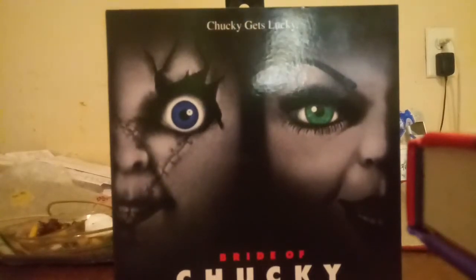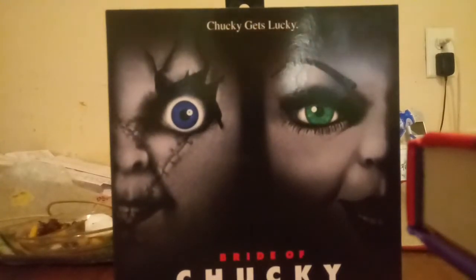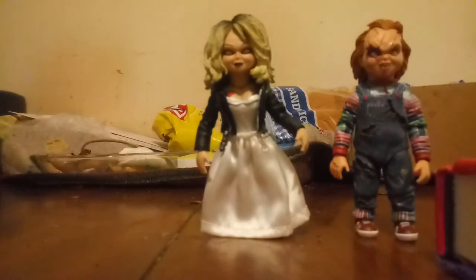Guys, my name is MKFigures, and today we're going to be doing a review on the Bride of Chucky NECA Action Figures. So let's just get them open up. Now these are actually some pretty, pretty good figures.